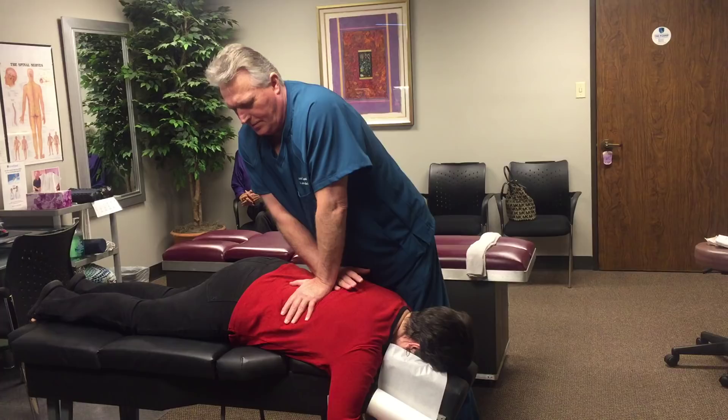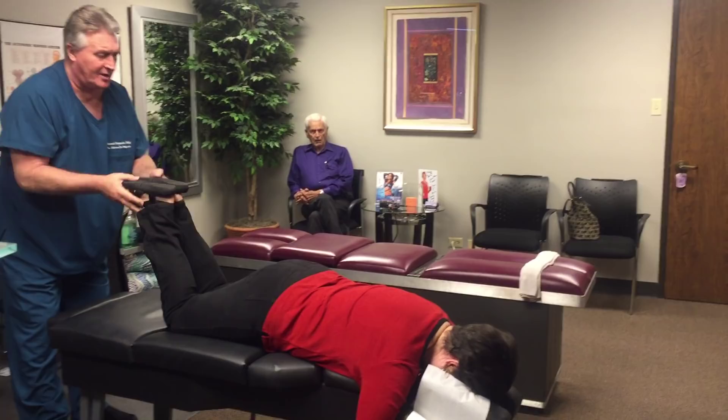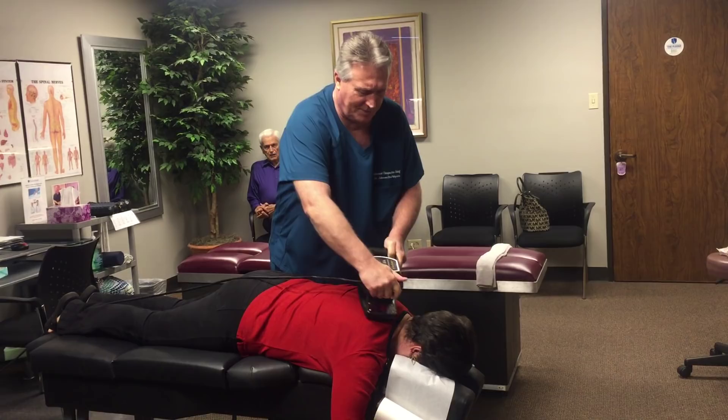We recheck her leg length and they're even now. Does this feel any easier than the first one? We always do pre and post checks to make sure we get everything. Now I'm going to use the genie rub on her — she doesn't like the big turbinator either. We treat patients how they want to be treated, and patients respond to different things, so we treat them accordingly.